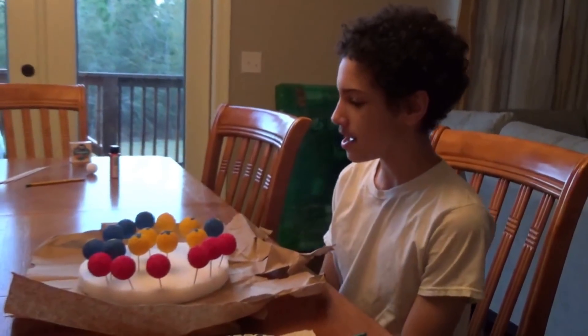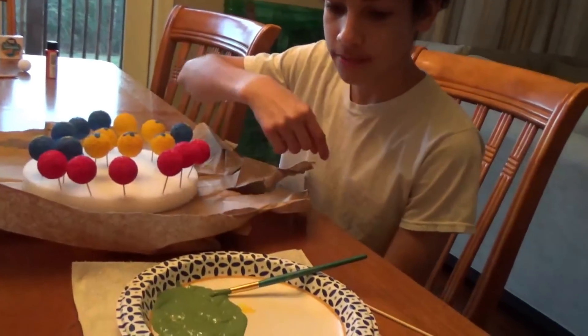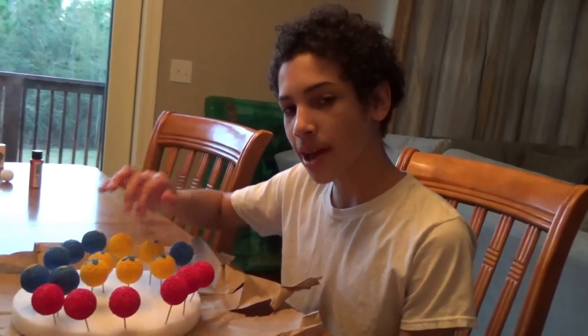Hey guys, I'm back and it looks like it's going to be a three-day project. It's going to be another day because we're going to be painting the base green. We mixed blue and yellow, and we have to let this dry, so it's going to be three days.